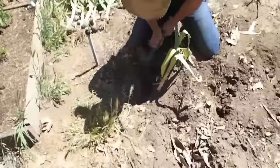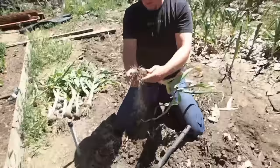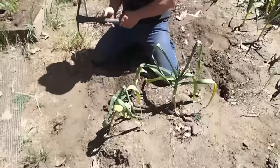You want to do this when it's dry. You don't want to dig up garlic shortly after you've watered and it's muddy. You've got to get it all up, you've got to dig it all up. You're very good at this, babe — you should be a professional garlic digger. Should I? Yeah, you should.